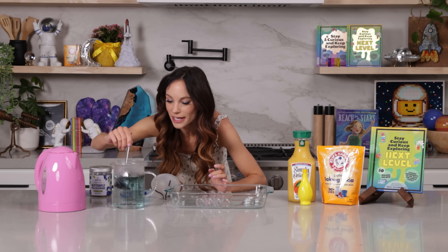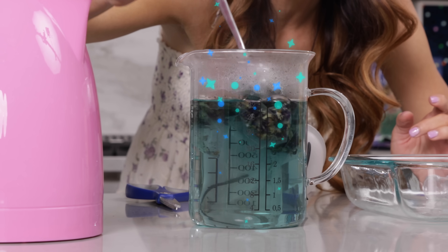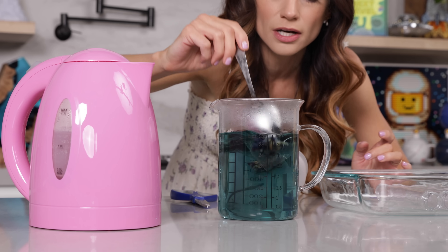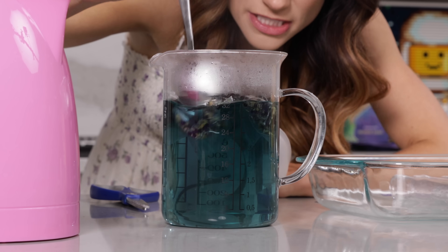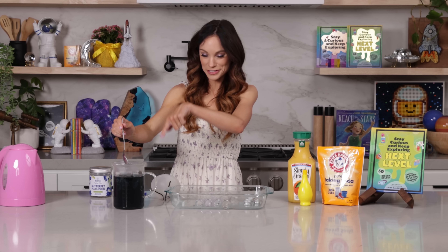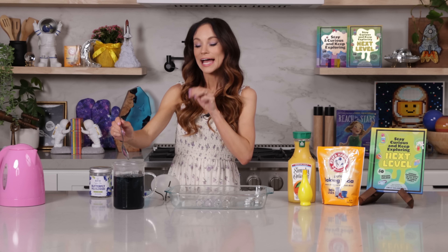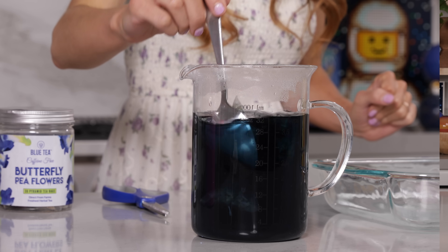So I'm going to go ahead and stir my tea in here. Watch the color change to this beautiful blue color. This is the signature color of butterfly pea flower tea. We're just going to let our tea steep in this hot water for five minutes. Parents and adults, because we are dealing with boiling water, make sure we are exercising caution here. After you have let it steep for five minutes, go ahead and set your tea aside to cool down.